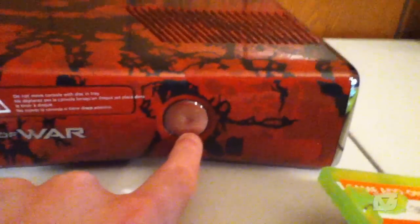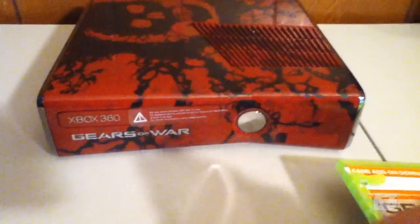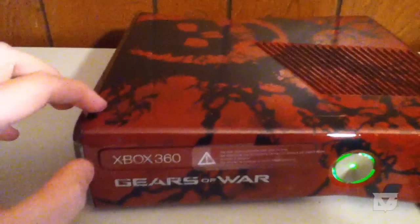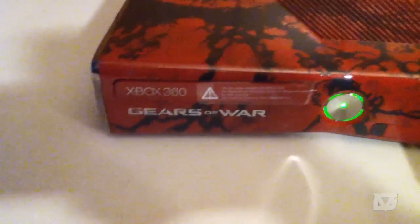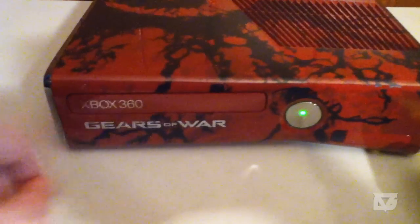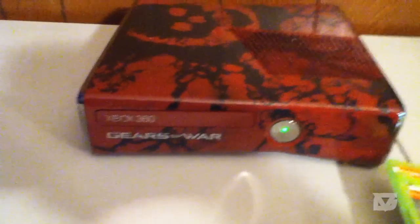I forgot I hadn't plugged it in yet — so I plugged it in. Did you guys hear that? It plays a sound when you turn it on, and also when you open the tray — though the tray was stuck with a sticker. That startup sound is pretty awesome.